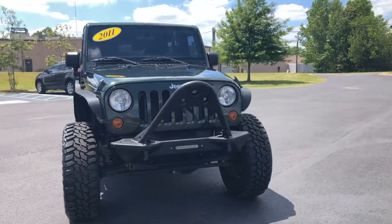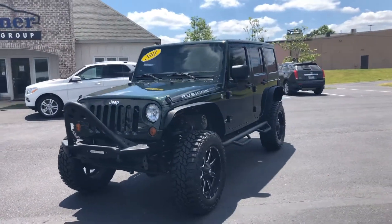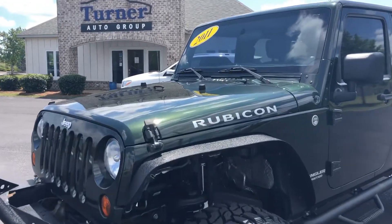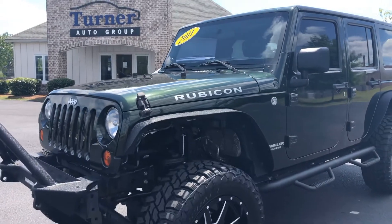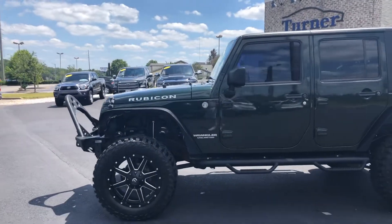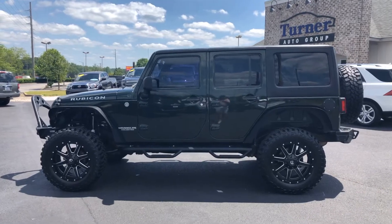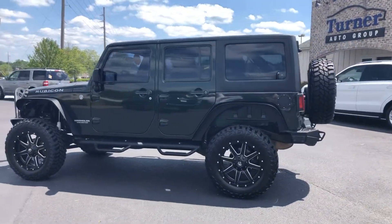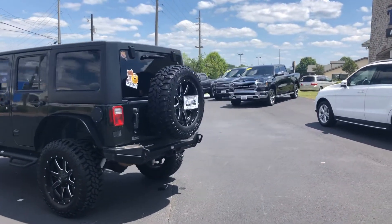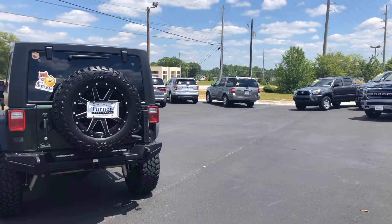Very clean front end on this one. Love the brush guard. Nice view out the front windshield — you can see the top of it driving down the road, just a pretty cool feel. This one does have aftermarket fender flares on it, which going along with these mud terrain tires, it just looks so good. It does have nice running boards and step bars that look very aggressive with the tires and the whole Jeep. I love the 20-inch wheels — the beadlock look and the silver and black accents really just makes everything pop.